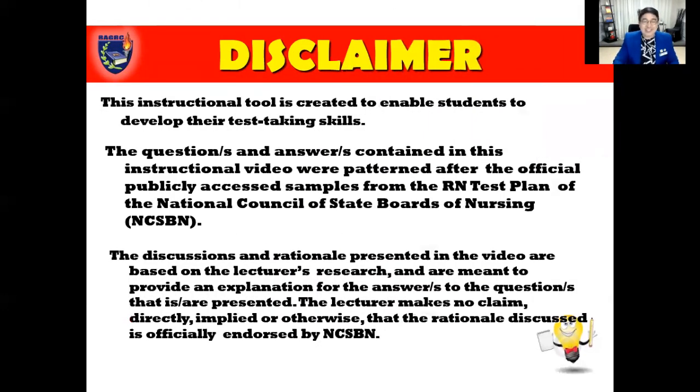Disclaimer: this instructional tool is created to enable students to develop their test-taking skills. The questions and answers contained in this instructional video were patterned after the official publicly accessed samples from the RN test plan of the National Council of State Boards of Nursing, or NCSBN. The discussions and rationale presented are based on the lecturer's research. The lecturer makes no claim, directly implied or otherwise, that the rationale discussed is officially endorsed by NCSBN.